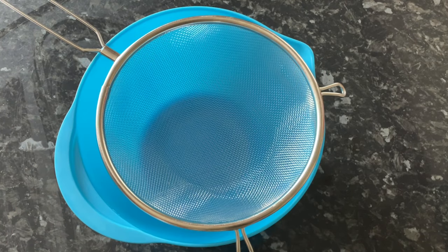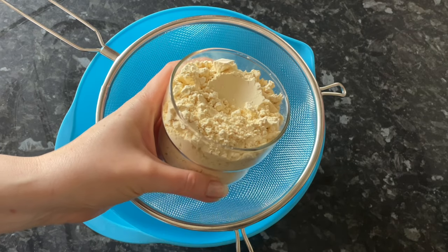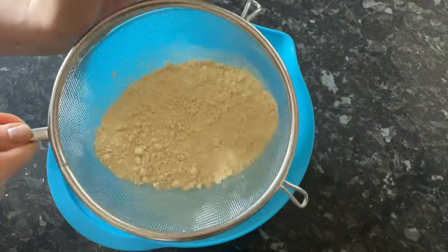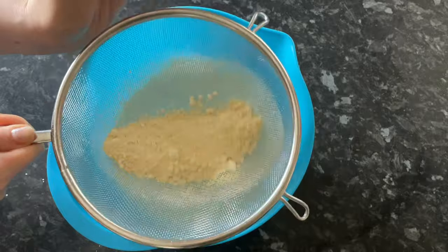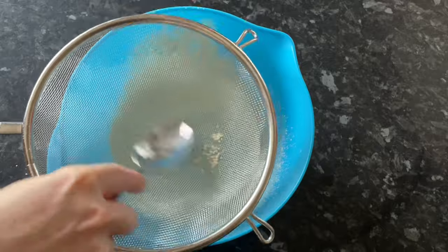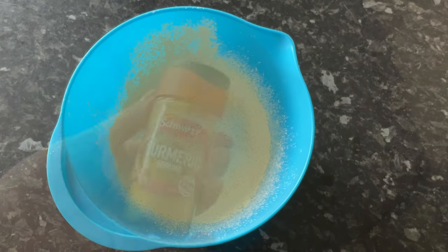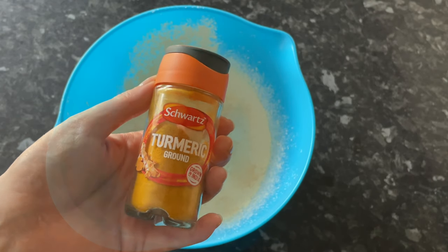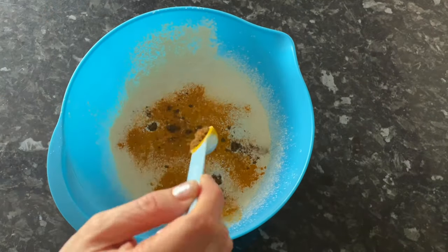Grab a bowl and a sieve — especially if you're using gram flour, as it tends to be quite lumpy. Shake it through your sieve or use a spoon to make sure all the lumps are gone and you've got a nice fine flour in the bottom of your bowl. Then add your spices: a teaspoon of turmeric and a teaspoon of garam masala.